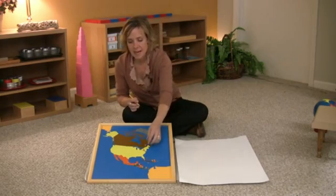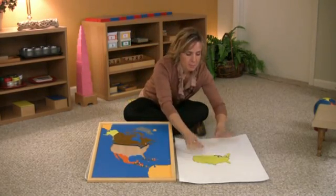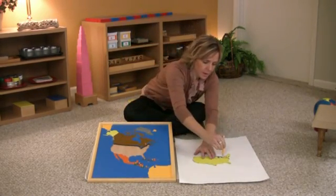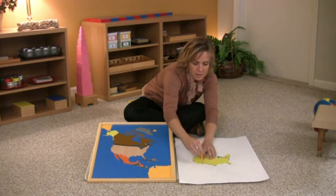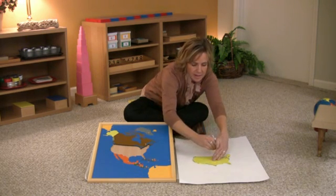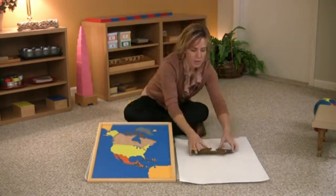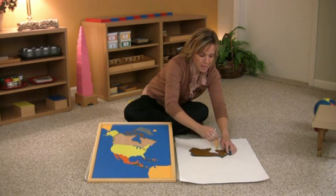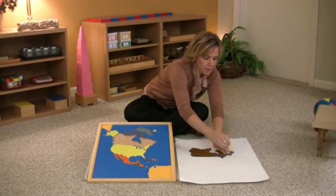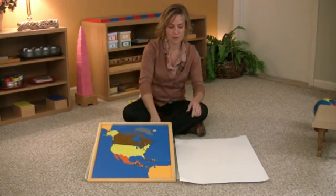Here is one other option or extension: instead of tracing and pin poking on colored paper, you take the country piece and place it directly onto a white piece of paper. The child traces around each country. After they've traced all the countries, you'll have an outline of North America on a large piece of paper — and then they're going to paint. The older children really like this in the classroom; it's just one more way to make a map.